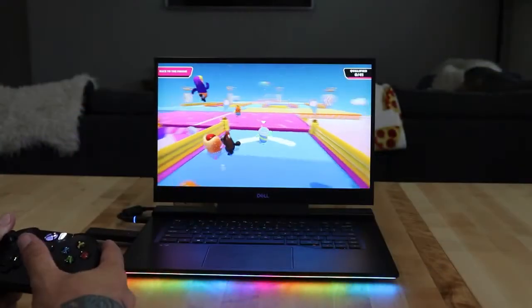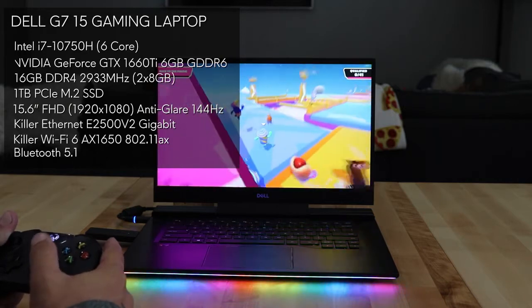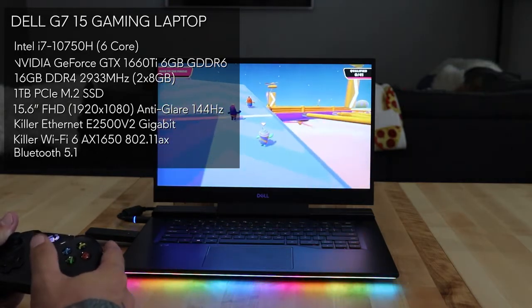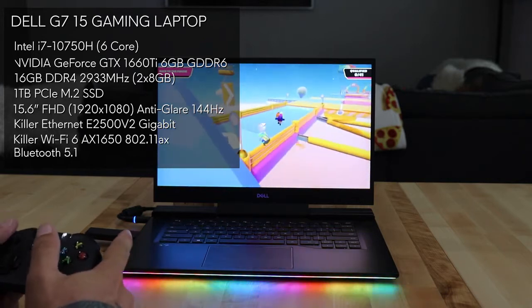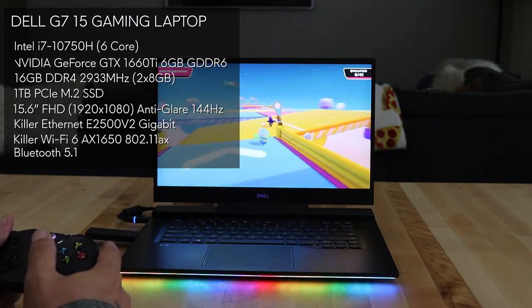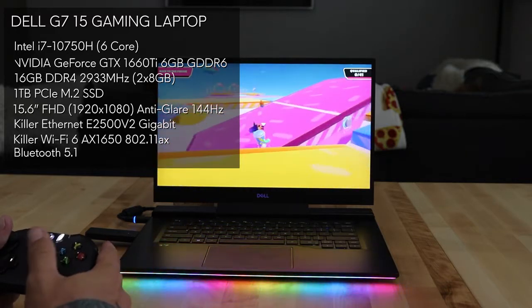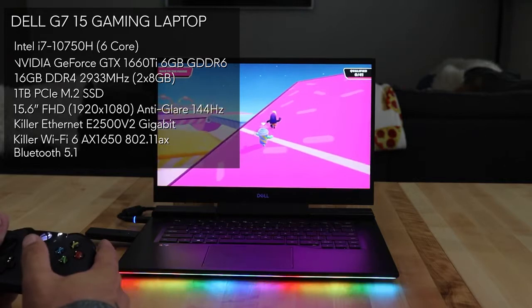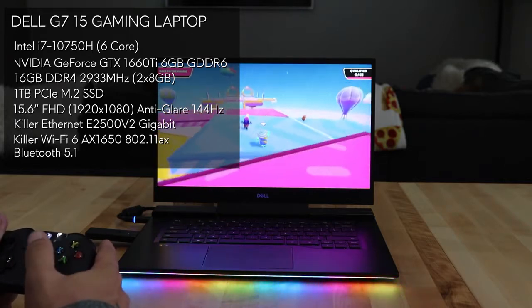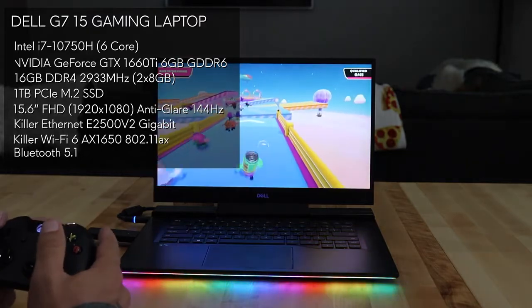I've got my G7 model with a 6-core Intel i7-10750H CPU, NVIDIA GeForce GTX 1660 Ti graphics, 16GB of memory in dual channel, a 15.6-inch FHD screen with anti-glare LED backlit display, and a 1TB PCIe M.2 SSD. For network connectivity it's got Killer Ethernet, WiFi 6, and Bluetooth 5.1.